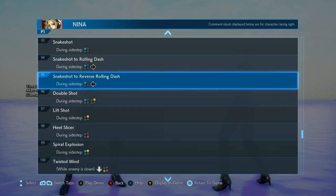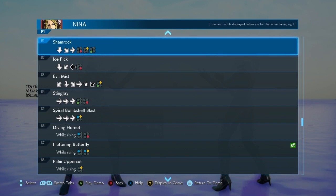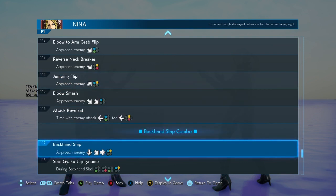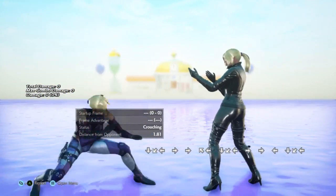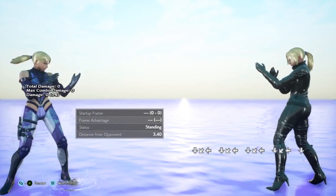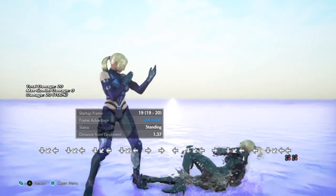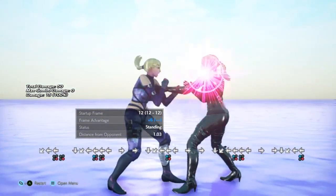So what is Nina's backsway? If we go into the move list, the only place we can see her backsway is her snake shot, or reverse rolling dash — with reverse rolling dash being the in-game name for her backsway. The other places we find it are her ice pick and her betrayer throw. The backsway is the quarter circle back movement — down, down-back, back. Ice pick uses that motion, and betrayer uses that motion too, and that's her unbreakable throw. They can still duck it but cannot break it.